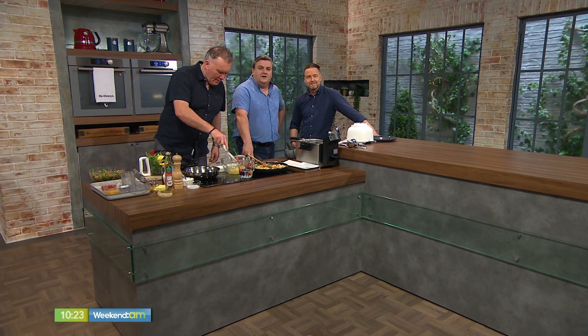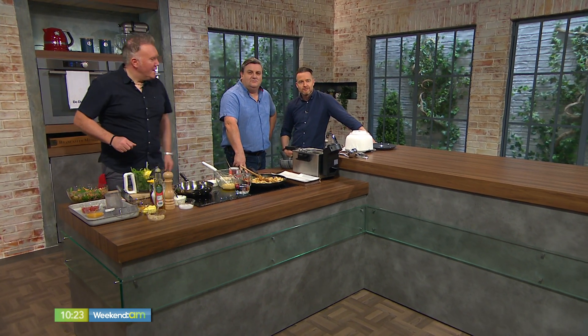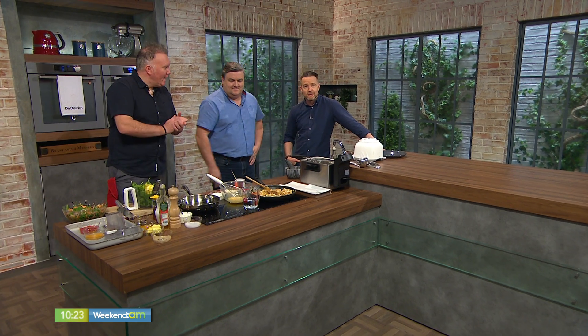Welcome back. Rather than phoning for a curry on Saturday night, we are making our own today. Charlo, the chef, joins us, and he's making an Indian curry with sweet potato bhajis.